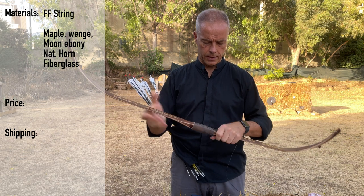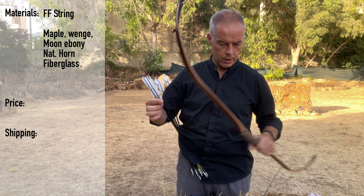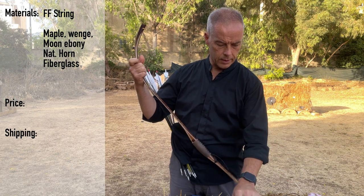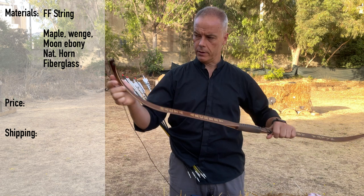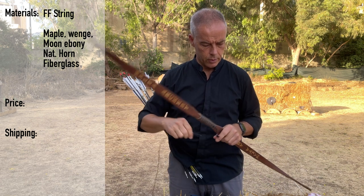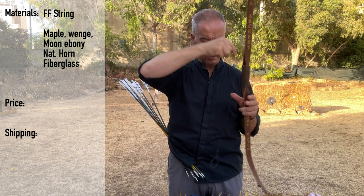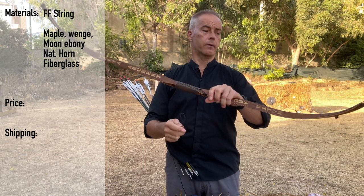The normal version has maple, wenge, moon, ebony, natural horn, and fiberglass. The Molta Archery edition has a slightly different wood combination: maple, black walnut, and something I can't quite read anymore. The price of this bow is 350 dollars.